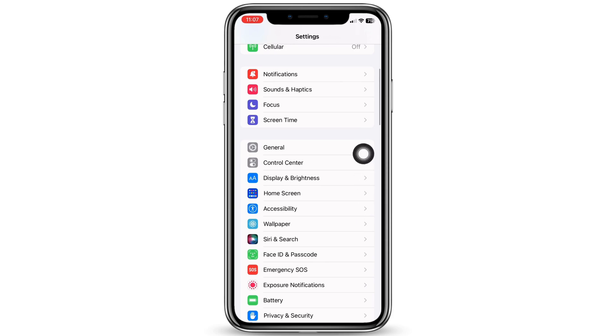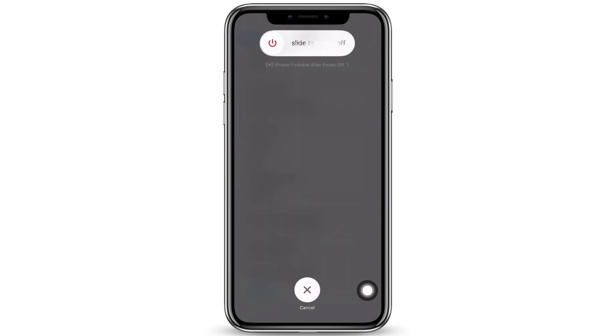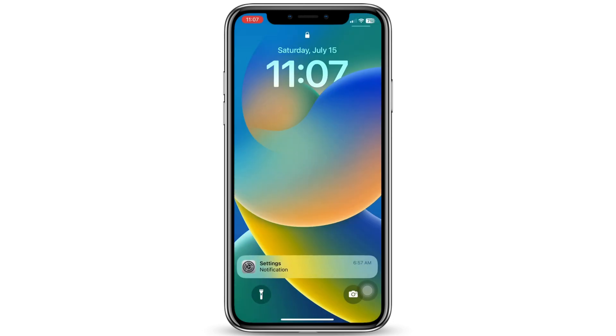To do that, in Settings tap on General, scroll down and tap on Shutdown, then drag the slide to power off slider to turn off your device. Wait for a few seconds and turn your device back on.